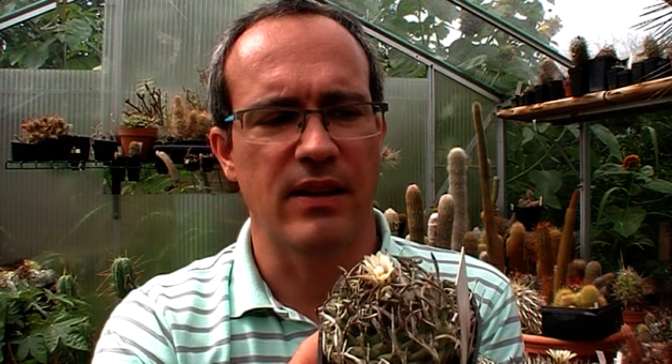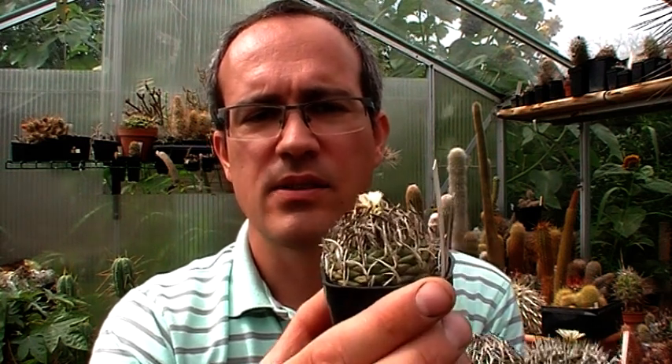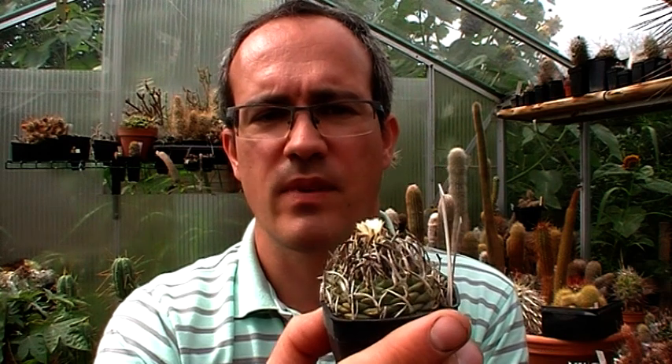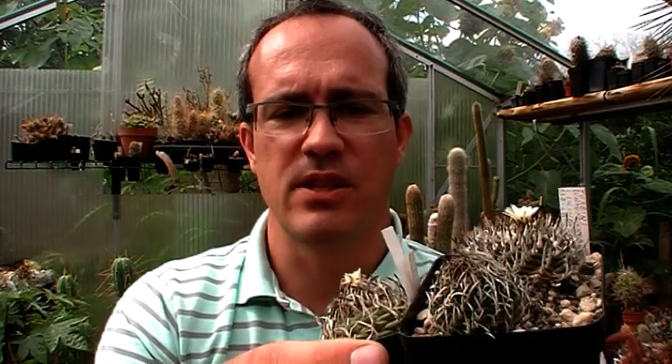There's a plant called 'Pachistele' in cultivation — also one of the variations within krainzianus. This flower is a little bit more closed than the one called 'Lillinquidus', and the spines are a bit larger and a bit more twisted. Anyway, it's all considered to be the same species.